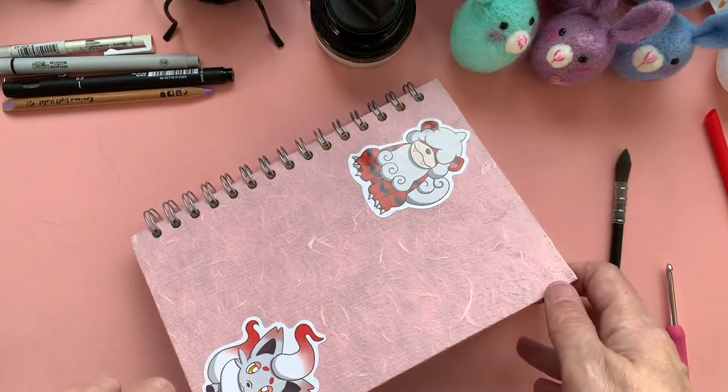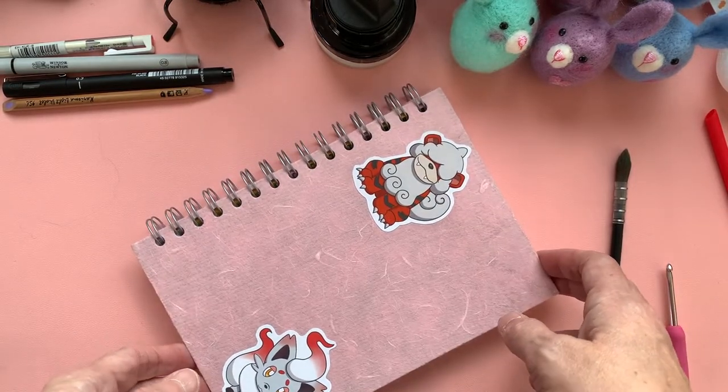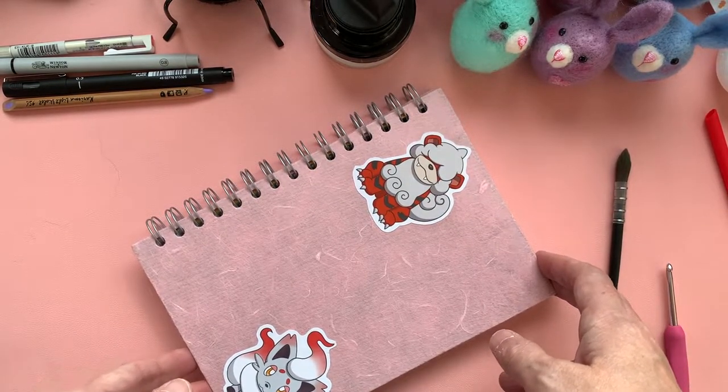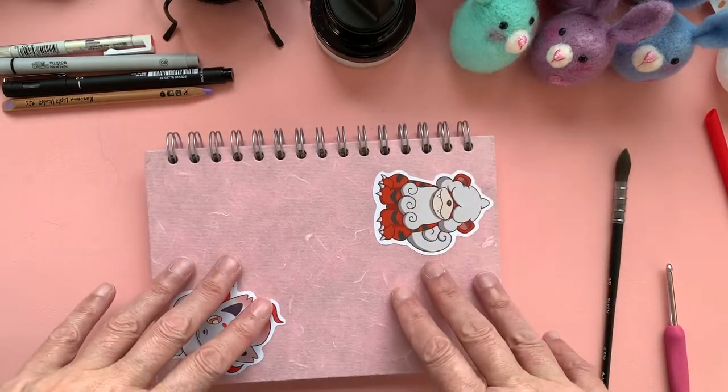Hello and welcome back to a kooky corner of YouTube. Click off your shoes, grab your art supplies and we'll get into another neurographic drawing.